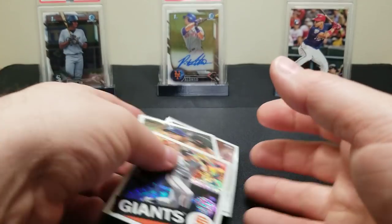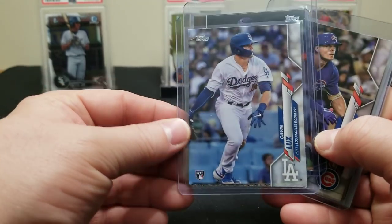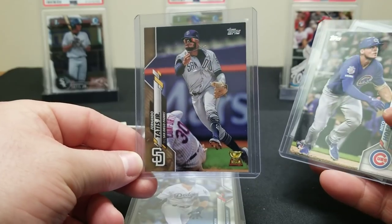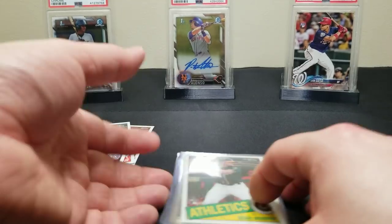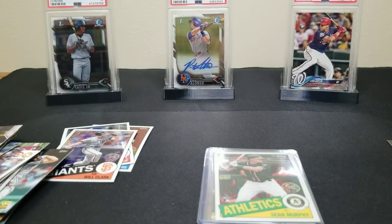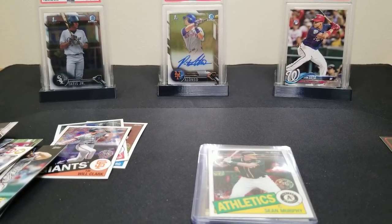We got the home run challenge card. Not terrible. Quick little recap — we got the Gavin Lux base, the Tatis gold — that was cool — Nico Horner, Sean Murphy, and a bunch of other base rookies. Really the point of the video was to give you guys a first look at 2020 Series One — always a fun product, very affordable. Let us know what you think about this year's design and if you're picking up any hobby or jumbo boxes. Thanks for stopping by — please subscribe to the channel. Until next time, have a great day.